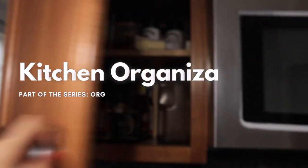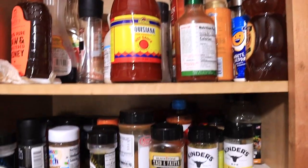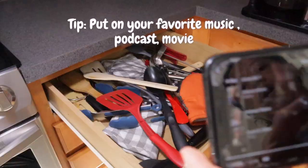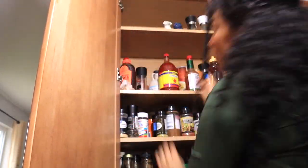Welcome! Today we will be organizing my cabinets and my small pantry. So let's get started! To begin, we will start off by putting on our favorite movie, music, or podcast.